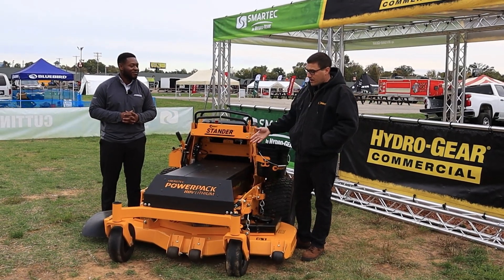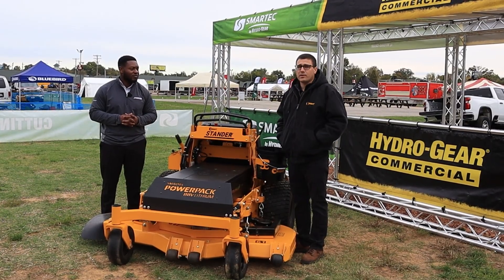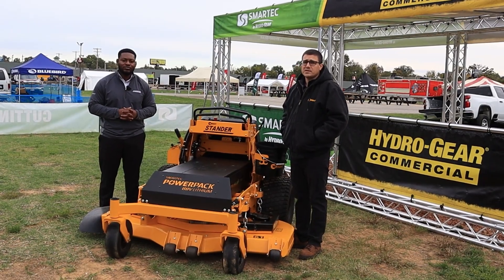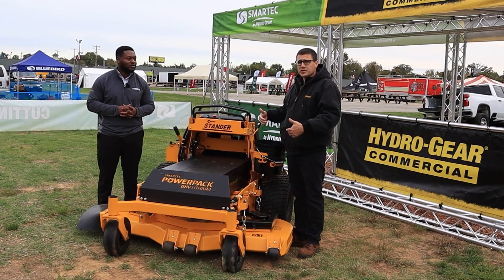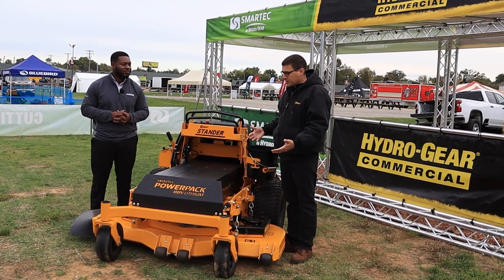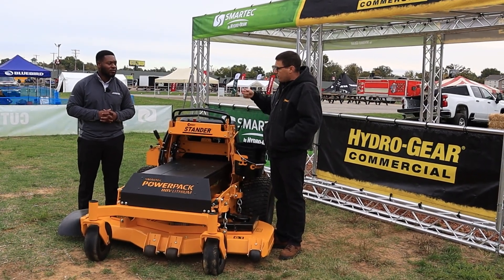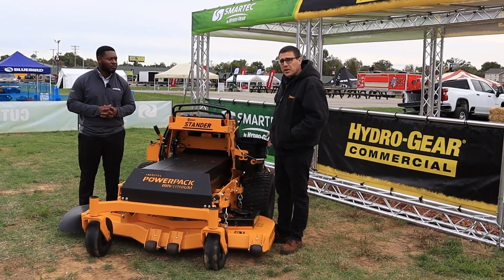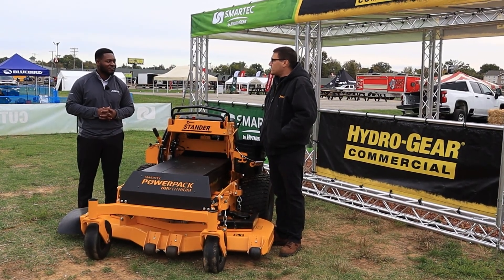We're excited to see Hydrogear at this next generation of electric equipment. We've had a 25-year relationship with Hydrogear — they're very important to our business; our business is based on them. To have a company with the dealer relationships, the service network, the focus on quality, and the domestic manufacturing involved in this space is great. They provide a solution from the wall cord all the way to the blade or to the wheel — a complete solution. We're excited about where you guys are headed with this technology.